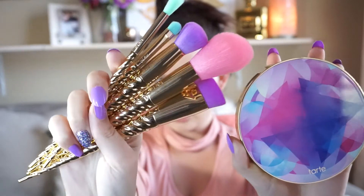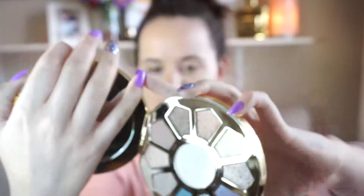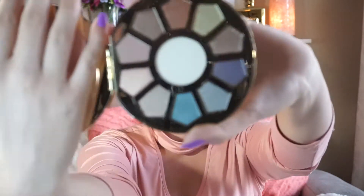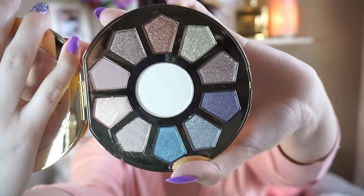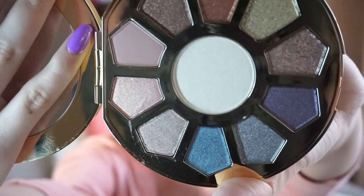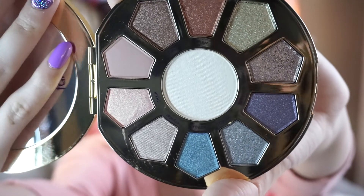These are their Unicorn Magic Wand Brushes and this is their Make Believe Palette. I'll open that so you guys can see. There's Crystal, Pixie, Myth, Magic, Wings, Marble, Trance, Fairy, Mystic, and Dream. And then there is a white highlight color you can use as either a highlight or inner eye, and your transition color. Myth, right in the very top right there, is your transition shade for the whole palette. The palette is mostly glitters and then Myth is the transition shade.